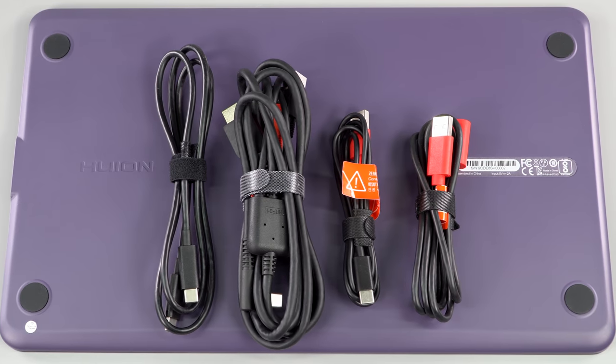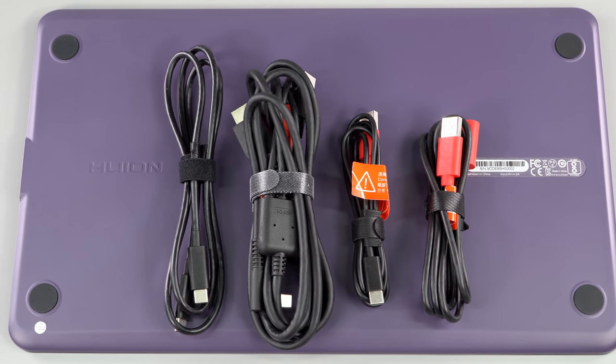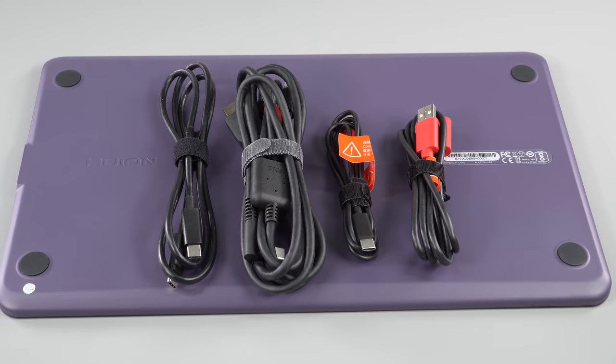When I say it starts at $239, here's why. It comes with the usual — I call it a Hydra cable. It's USB-C where it plugs into the pen monitor, and then you have three connectors: USB-A for data, HDMI, and a second USB-A for power.